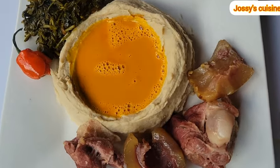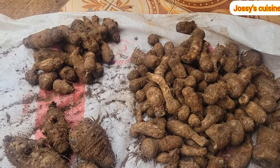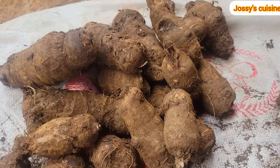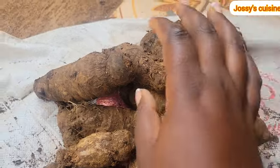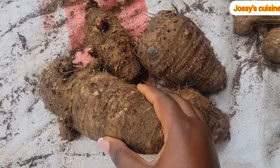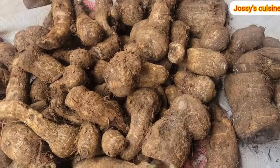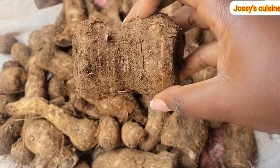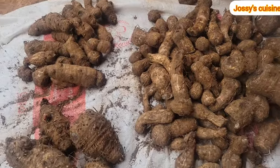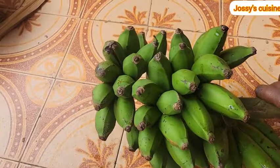To prepare achu the traditional way, you need a variety of cocoyams. On these three heaps are three varieties: this is what we locally call makabo, the young baby makabo; this is what we call the mami makabo, that is the mother of the makabo; and here we have the colocasia, locally known as ibuko cocoyams. If you know the real names or scientific names of these cocoyams, please leave them in the comment section. We also need what we call achuk banana — the ones with very short fingers, because it is very soft and good for achu.